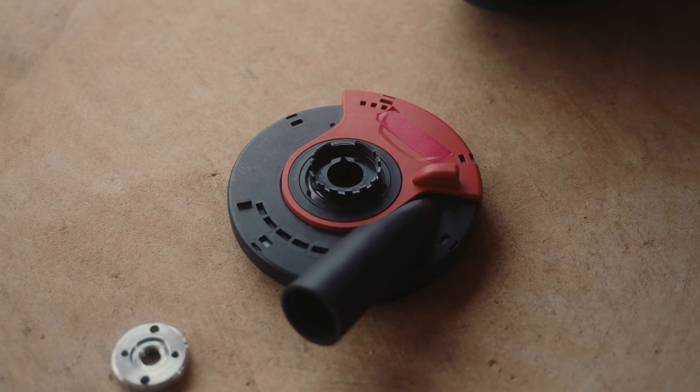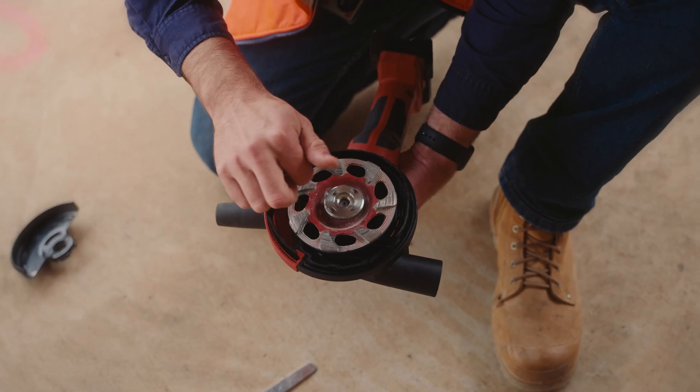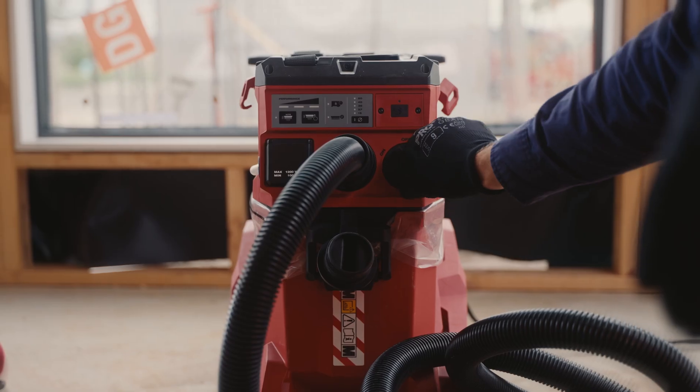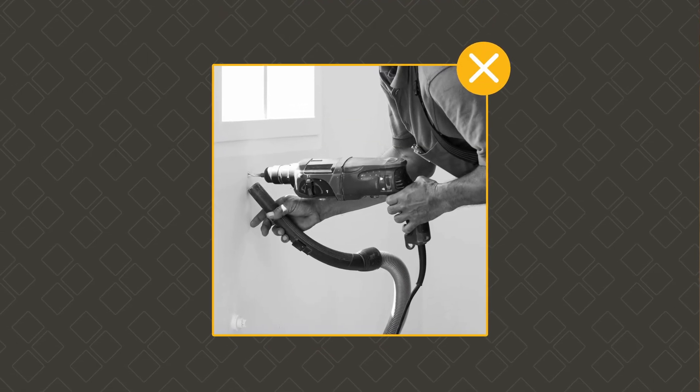These remove dust at the source when working with crystalline silica materials. An on-tool dust extraction system is made up of a power tool, an on-tool attachment, and a hazardous dust class vacuum. Shadow vacuuming is not an engineering control or a form of on-tool dust extraction.